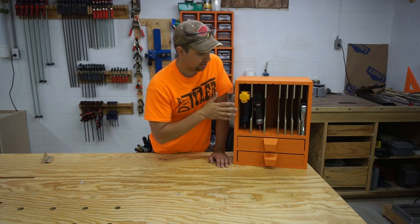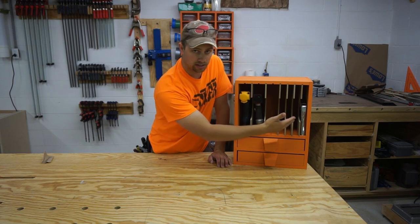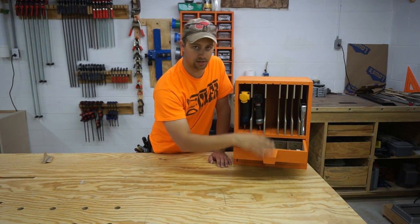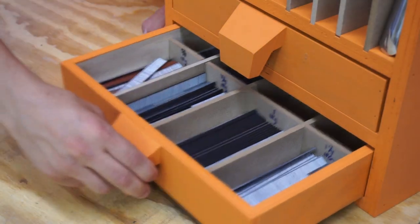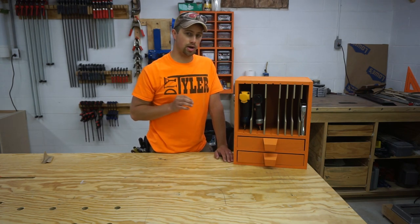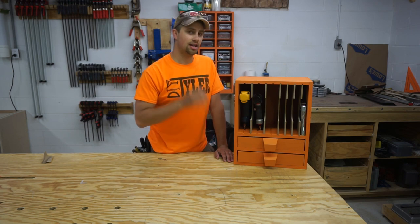Hi guys, today I'm going to make this nail gun cabinet which sports some modular slots so you can adjust for different nail guns that you might have and that you might have in the future. It's got two drawers for all your nails and staples that have their own little organizers to keep all your different brad nails separated from each other. There will be a free set of plans for this build on my website, DIYTyler.com if you would like to download those so you can follow along this build. Let's get started.